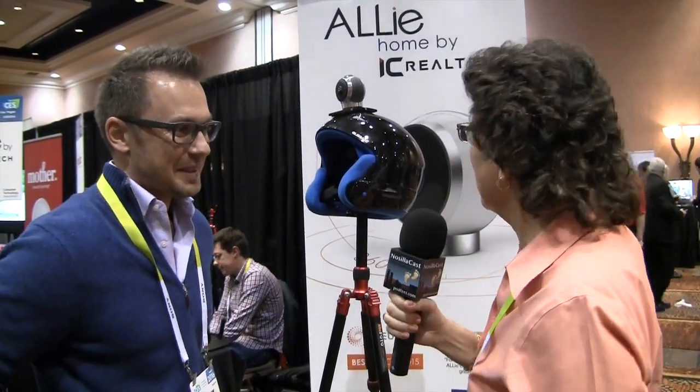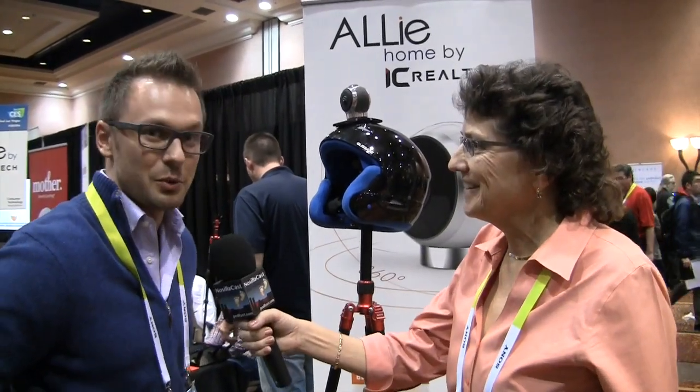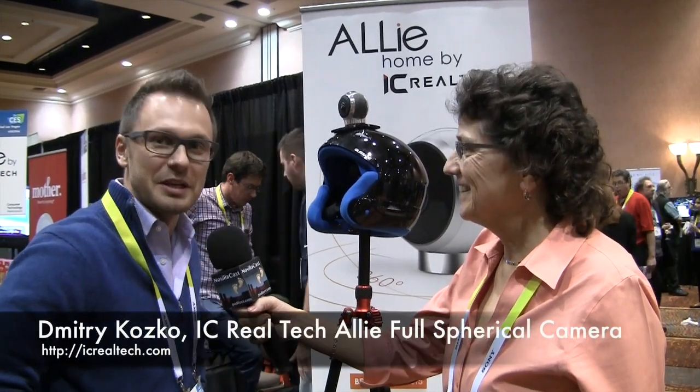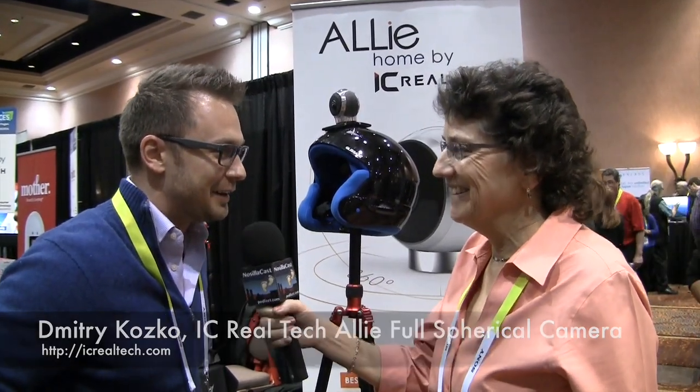We're already being goofy here with Dimitri Cosco and IC Realtek, and you have an interesting looking camera mounted on a helmet here. So we've been creating a nice shiny camera — well, it's actually a 360 by 360 camera, a full spherical camera. So you mean four pi steradians then, right? Yes, whatever she said — equirectangular is the term.